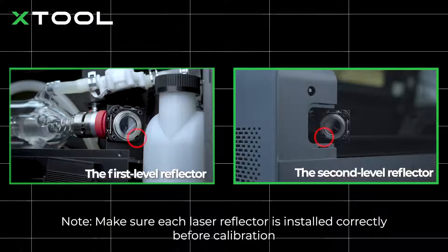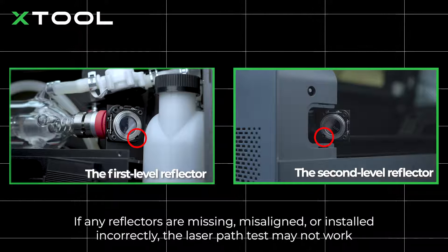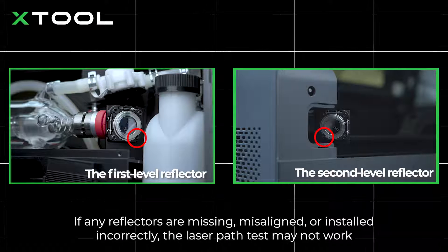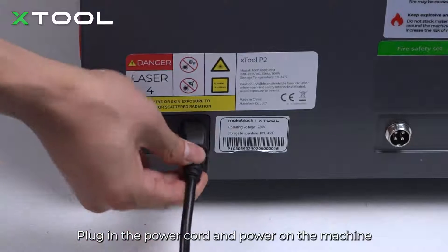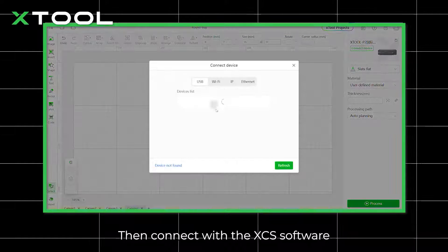Make sure each laser reflector is installed correctly before calibration. If any reflectors are missing, misaligned, or installed incorrectly, the laser path test may not work. Plug in the power cord and power on the machine, then connect with the XCS software.